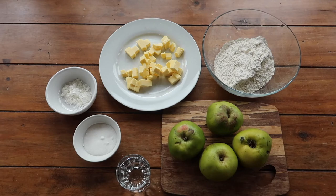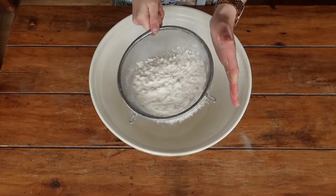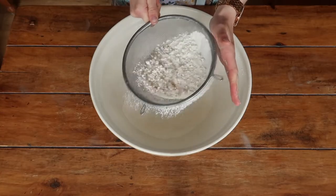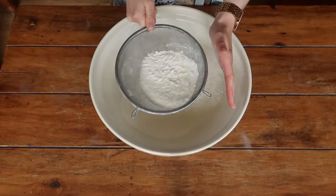So firstly let's get on to making our pastry. The first thing that we're going to do as always is sieve our flour — this removes any lumps and makes sure we have a really nice light and airy mixture.